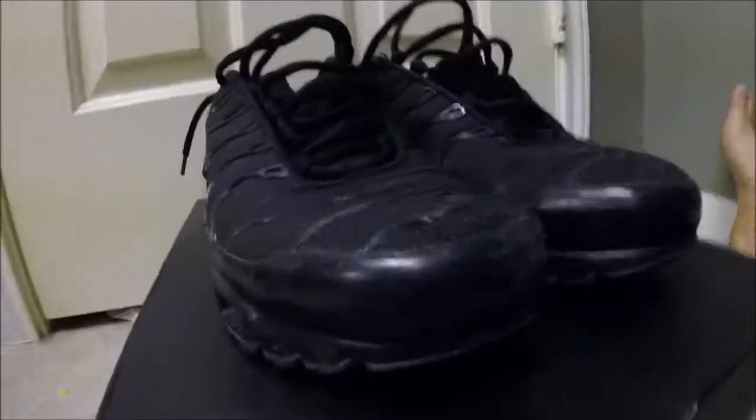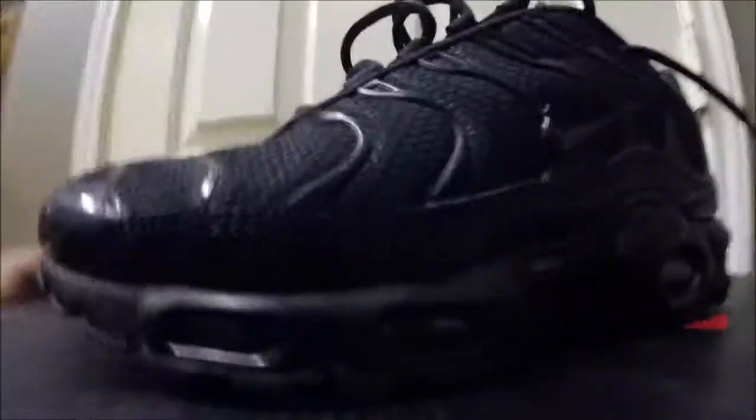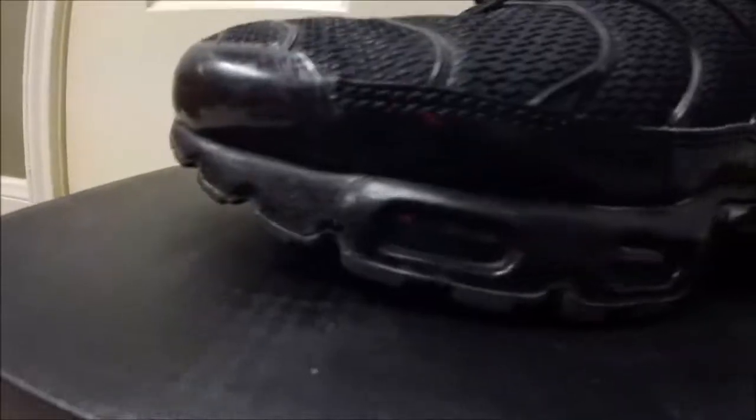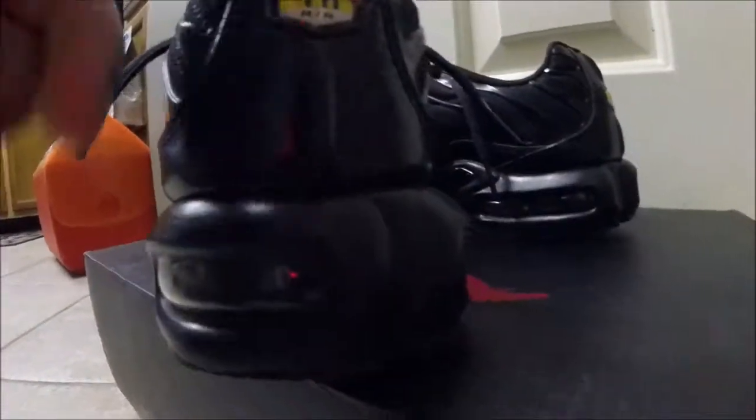What's up YouTube, Seductive Soles coming at you. Got a pair of Air Maxes right here — they've been brought to me, as you can see, on the tote box to remove those scuffs on that plastic in the front and also to repaint the midsole. These are all black, so you can't really see the cracking because it's black. I'm also going to fix that bubble — it's yellow right here.